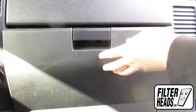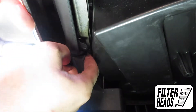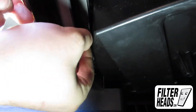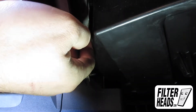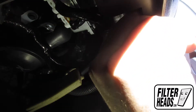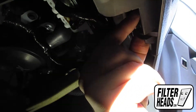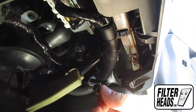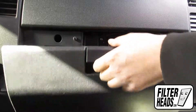Close the glove box. Remove the two clips that secured the glove box door by its hinges — pull the two clips towards the middle with your fingers or use a pair of pliers. Remove the glove box door.